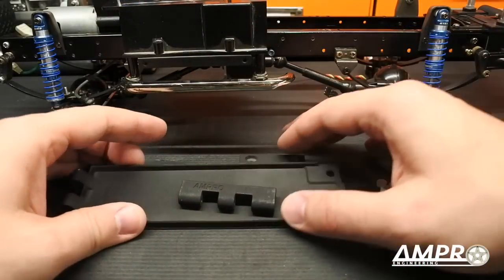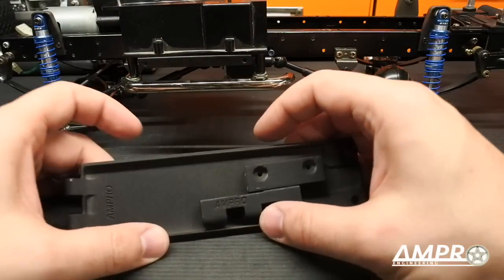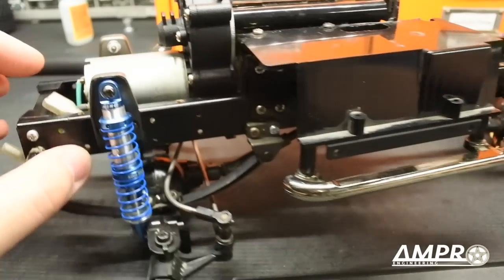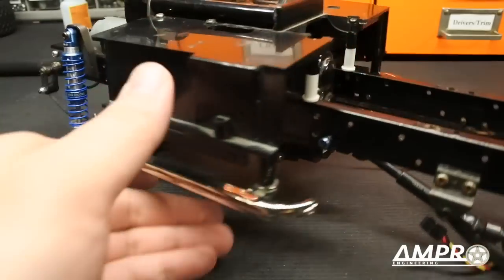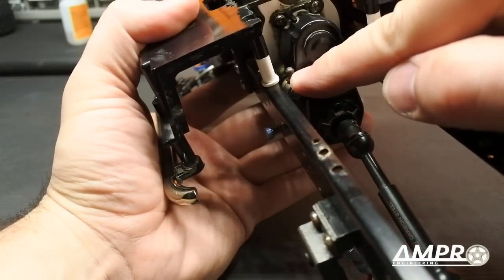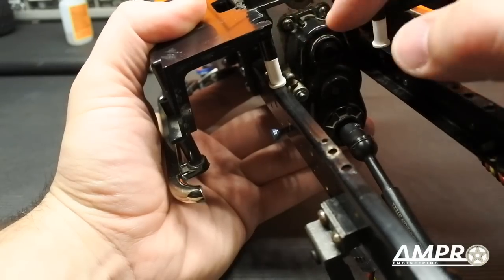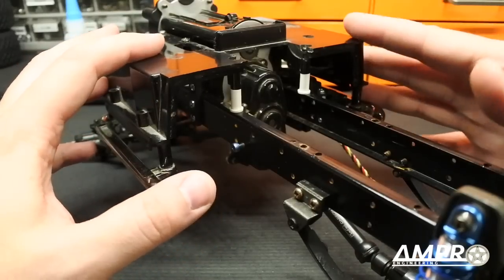I've gone ahead and painted these parts. I'm going to focus on these three parts here. With the lowering of the motor into this current location, the shift servo does move to the rear. Fortunately with this transmission setup you have the option of installing the shift linkage at the back of the shift rod. In order to do this, we have to move the shift servo to this area here.